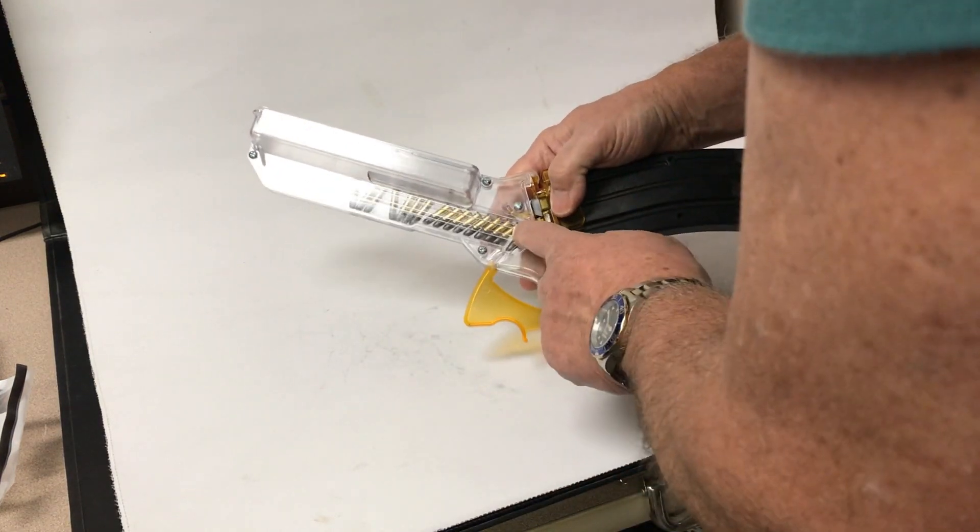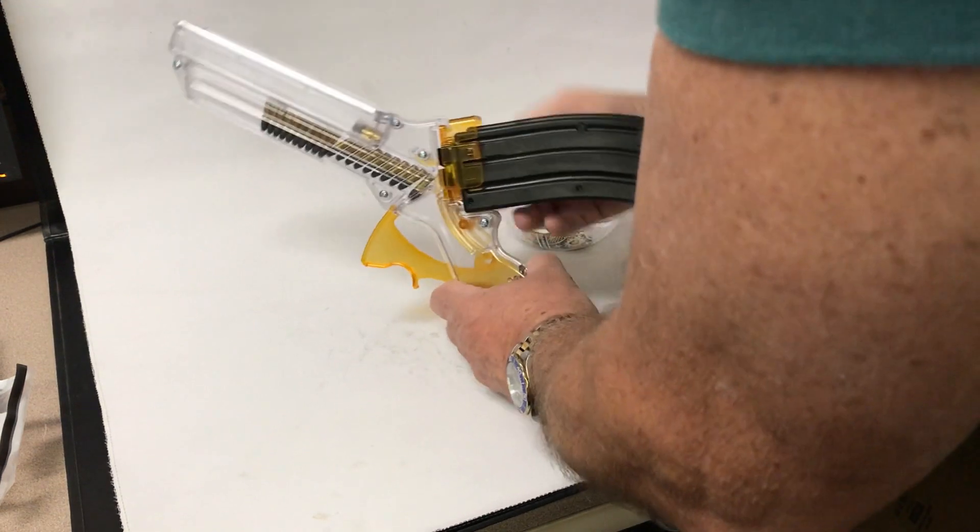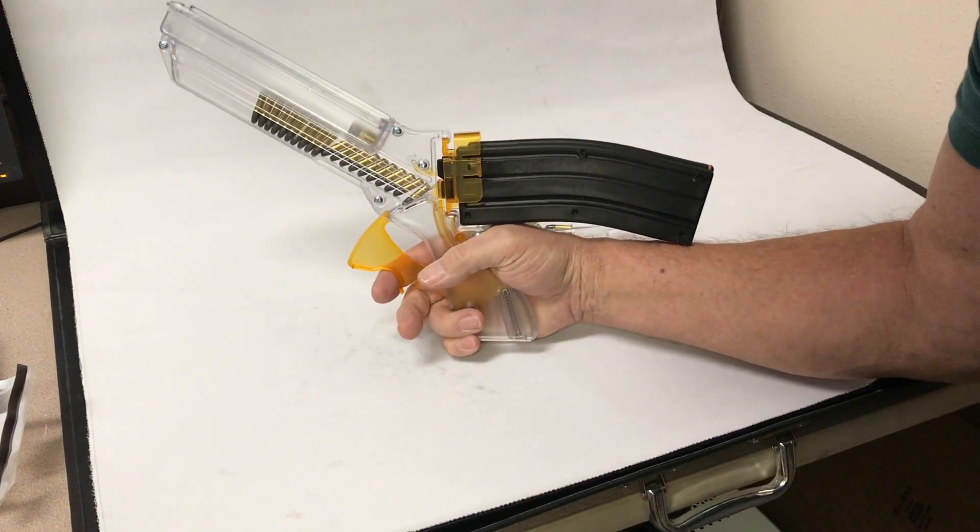You see how it loads — the ammo moves down here. Now you're all set to load magazines. And here you go.